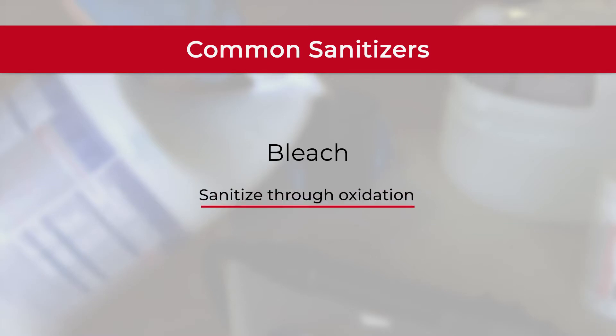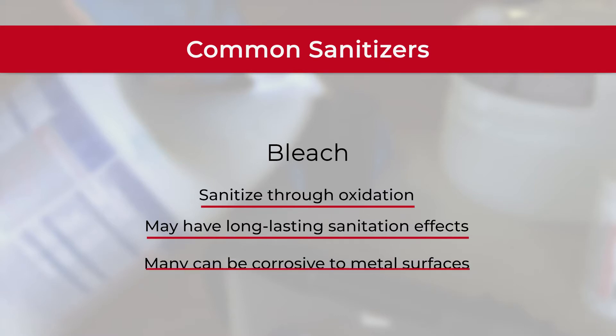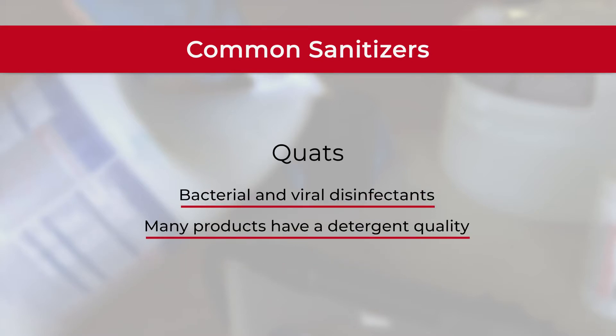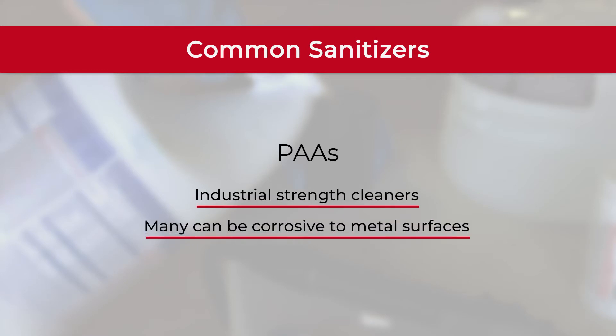Common sanitizers are bleach, quats, and PAAs. Bleach compounds sanitize through oxidation and may have long-lasting sanitation effects on surfaces. The CDC has guidelines for using bleach as a sanitizing agent. Quats are bacterial and viral disinfectants and many products have a detergent quality, meaning they neutralize microbes. PAAs, or peroxyacetic acids, are sanitizers that can be corrosive to metal surfaces.